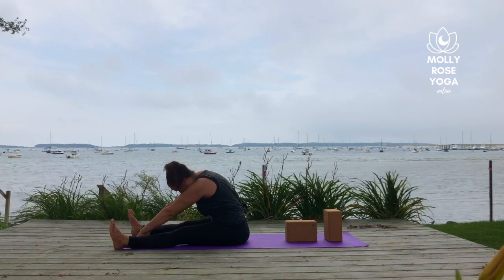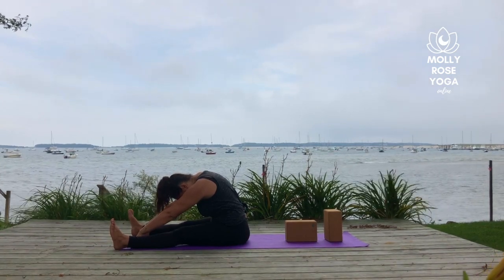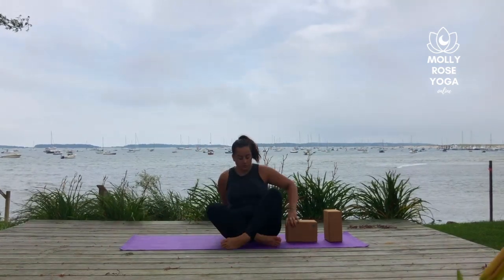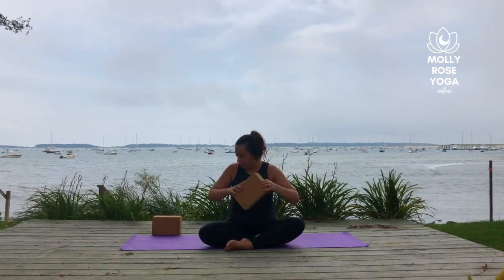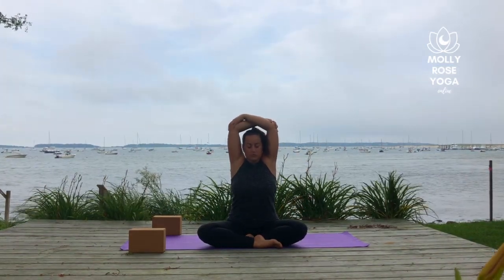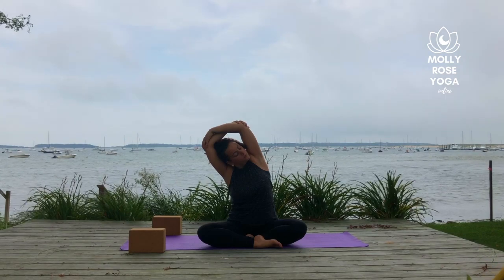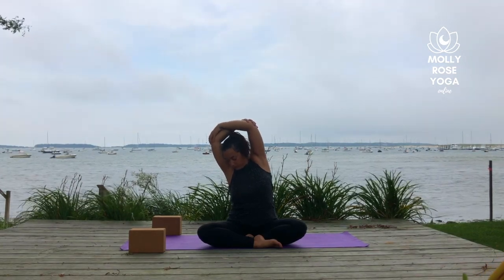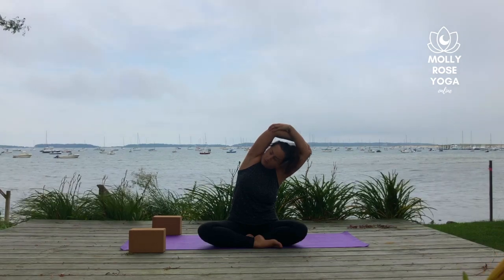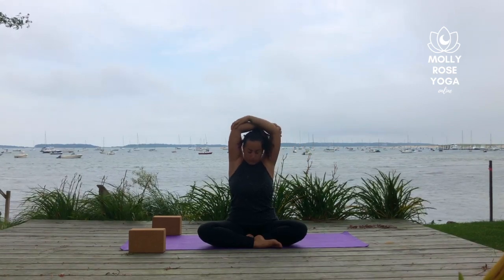Let the upper spine round, let the shoulders hunch forward, and then start to roll yourself upright and come into a seat. Cross your ankles or your shins, sweep your arms overhead and grab opposite elbows. Take a side bend over to the left, then rise through center and take it to the right. Expanding the breath through each side of the body. Upright the spine, reach the arms overhead.